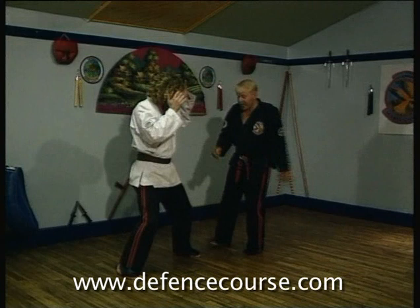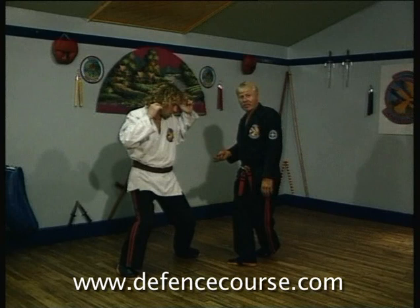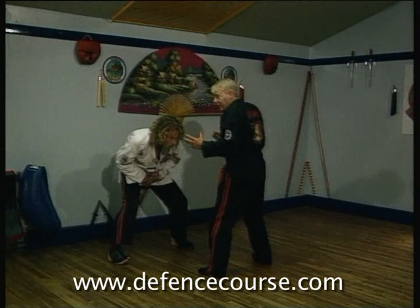As I front cross over towards 11 o'clock, I'm going to execute a left roundhouse kick to his groin. As you plant forward towards 12, then you're going to front cross over, step out, and pull back.